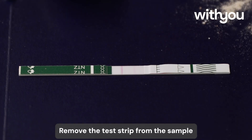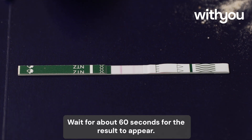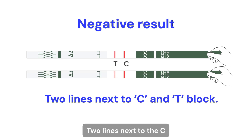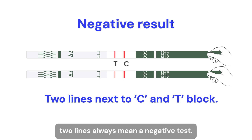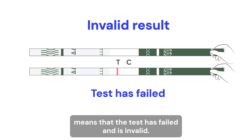Remove the test strip from the sample and lay it on a flat, hard surface. Wait for about 60 seconds for the result to appear. One line next to the C block means a positive result. Two lines next to the C and T blocks indicate a negative result. It doesn't matter how faint the lines are — two lines always mean a negative test. Any other result means that the test has failed and is invalid.